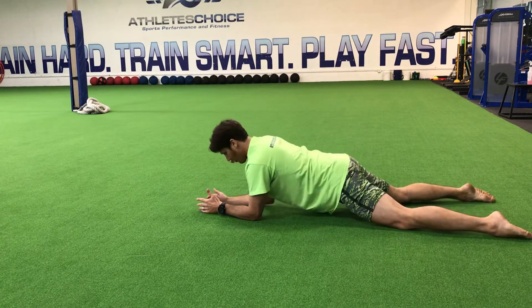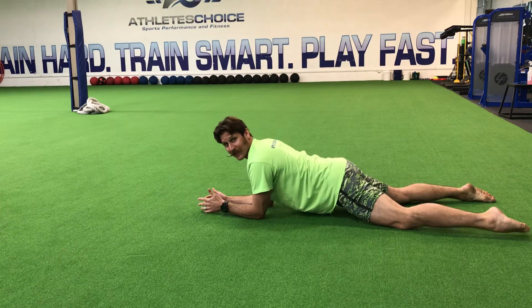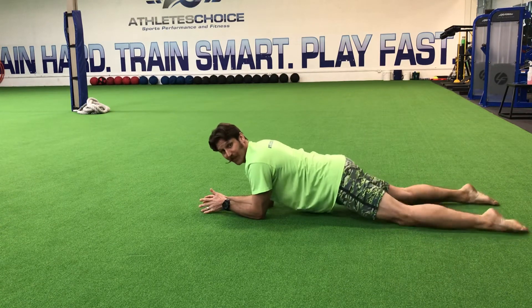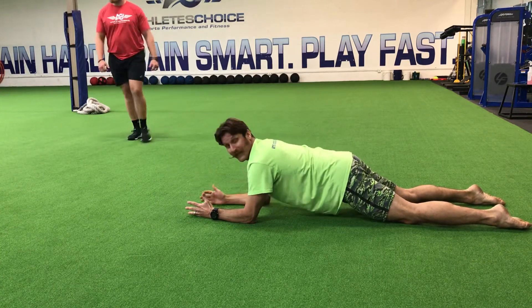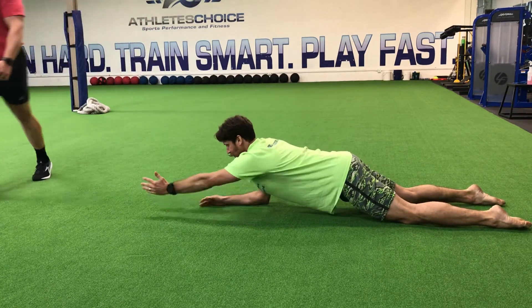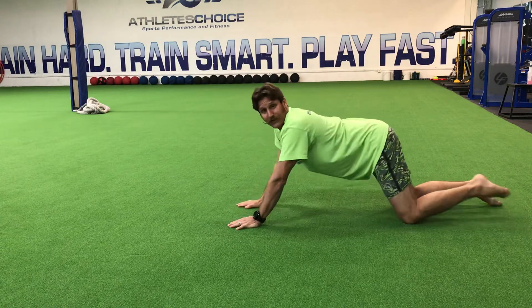The wider your knees go and the more narrow your arms are, the easier it gets. I'm the opposite — I move my knees in close and widen those arms out. It's much, much tougher to resist that rotation.